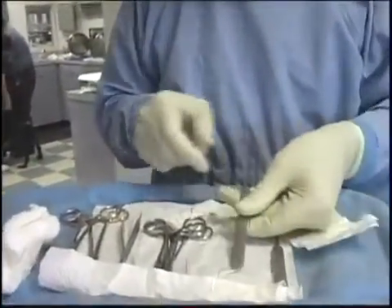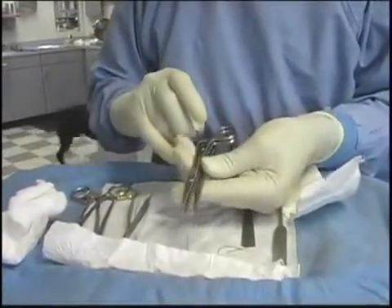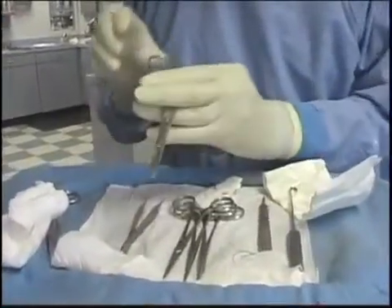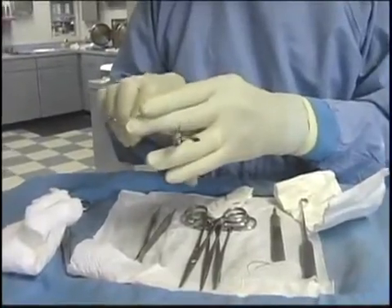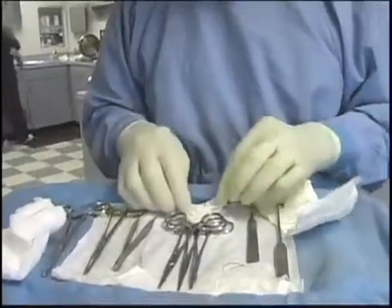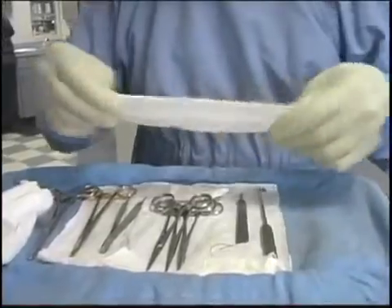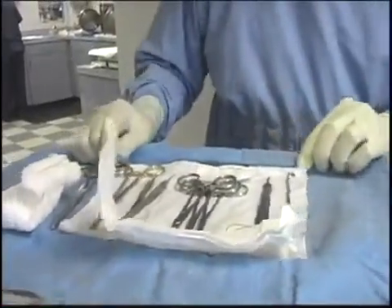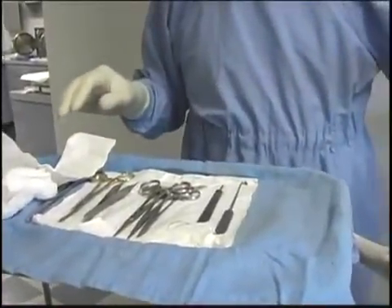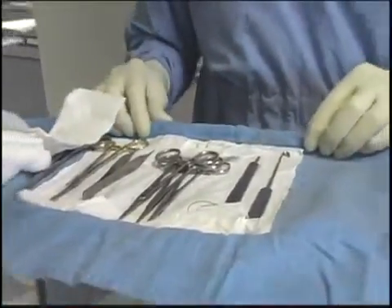Our surgery pack has a total of eight instruments in it: a spay hook, scalpel, three crile straight instruments, thumb forceps, needle holder, Olsen Hegar — which has scissors in it — and a carmalt for larger tissues. We have suture needles so we can make a choice of which ones we want. That is the sum total of the pack, and I can do anything from a very large dog down to a less-than-one-pound kitten if I need to.